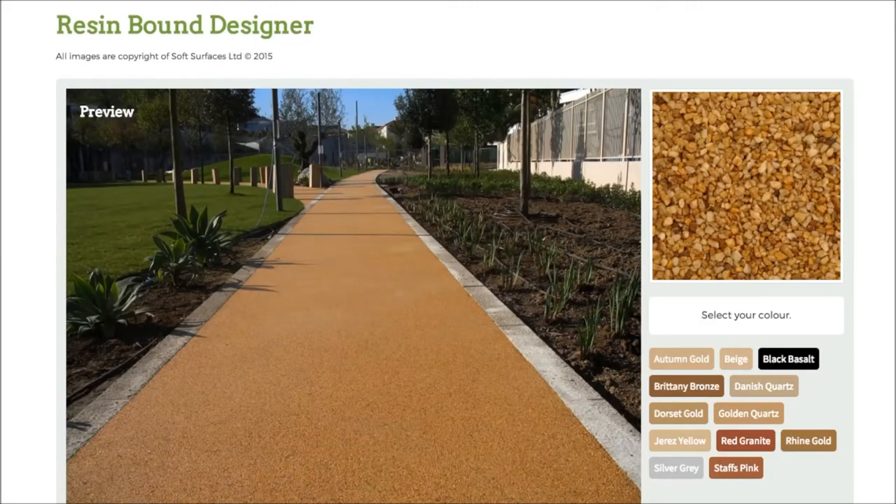Hi guys, I just thought I'd make this quick video today because I've just stumbled across this really great resin bound designer. I've been on a lot of resin bound websites over the last few days and I've noticed that not many actually have a design feature on there, so this is a really nice option if you're looking to have resin bound installed on your surface.